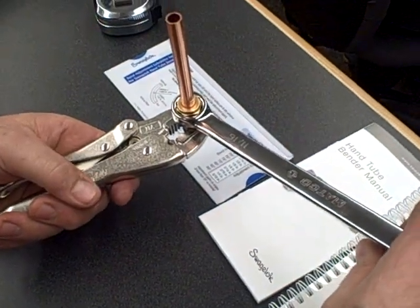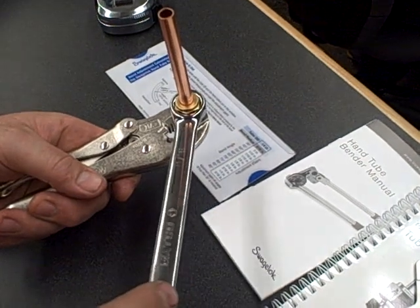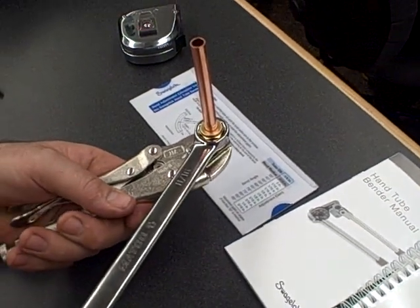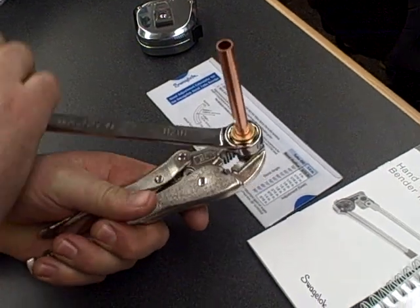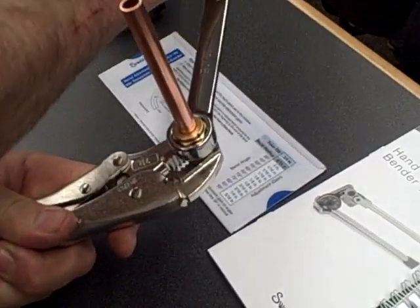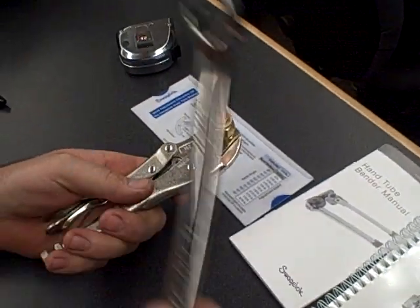Put the nut back on there and tighten it up. From this stage, we're going to pull it up to the 3 o'clock position. Once you've pulled it up to the 3 o'clock position, loosen the nut, break the nut again, and take the fitting apart.